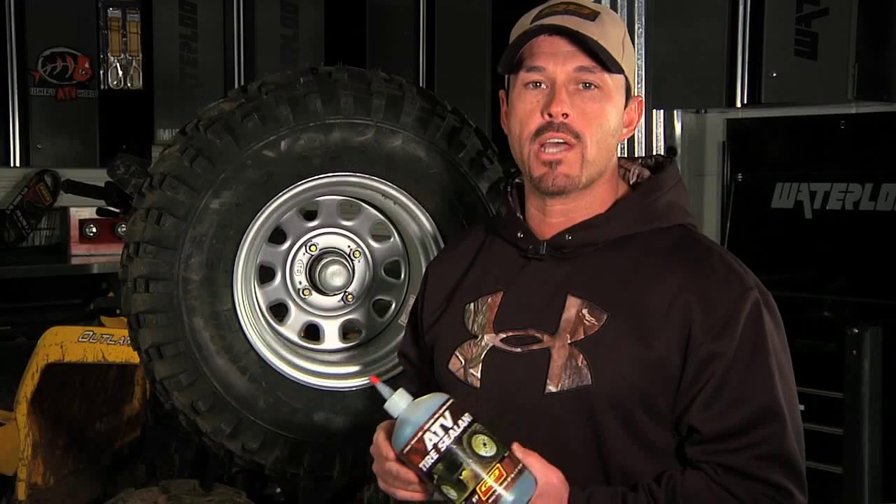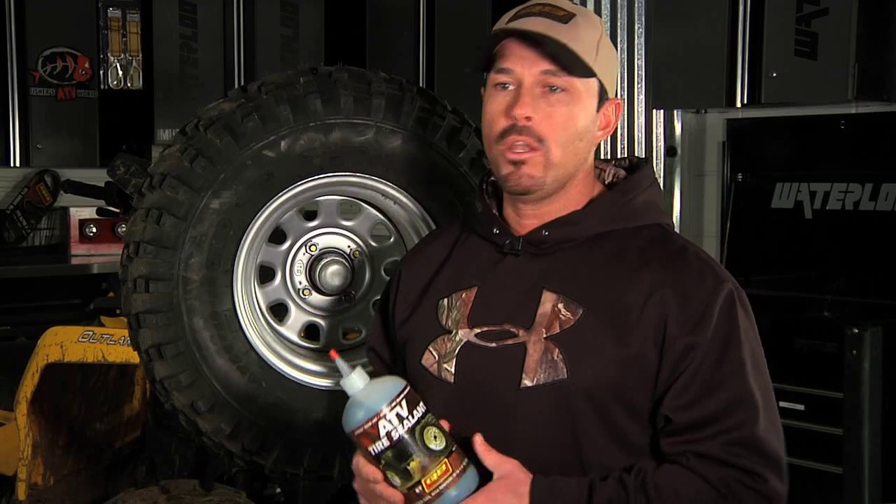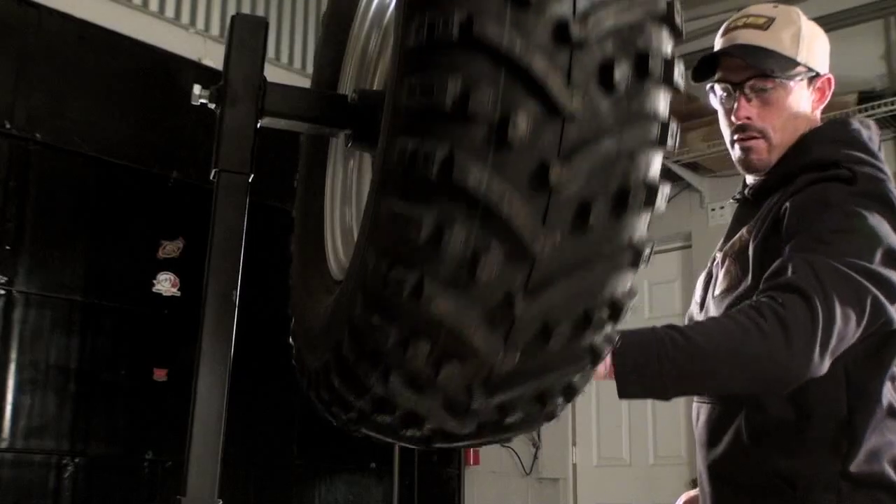It's now in all four tires and distributed evenly as you go down the trail. Now if you have a puncture, it's ready to seal it.